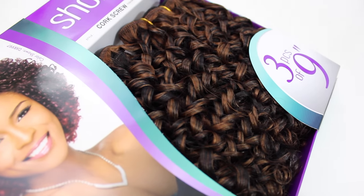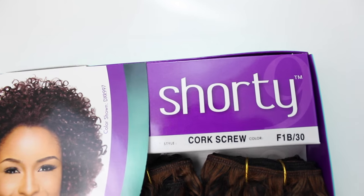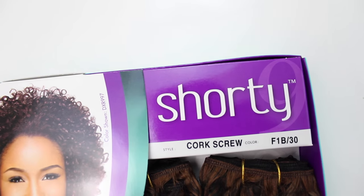It won't break the bank. I grabbed the Sensational Premium 2 Shorty in the style corkscrew. I was contemplating on getting either the bohemian curl or the corkscrew curl, but I decided that the corkscrew curl matched my texture exactly. It reminded me so much of a twist out, so it was definitely going to be my go-to hair for this curly wig. I grabbed the corkscrew in a color 1B30 just like S'more and I grabbed 2 packs.